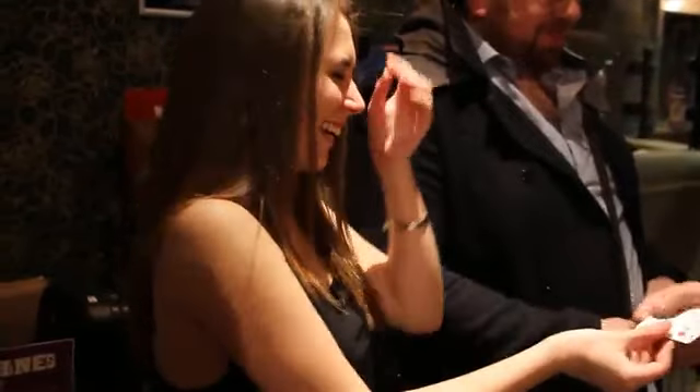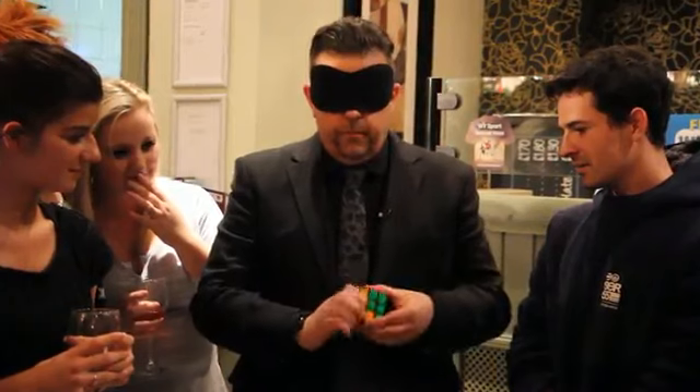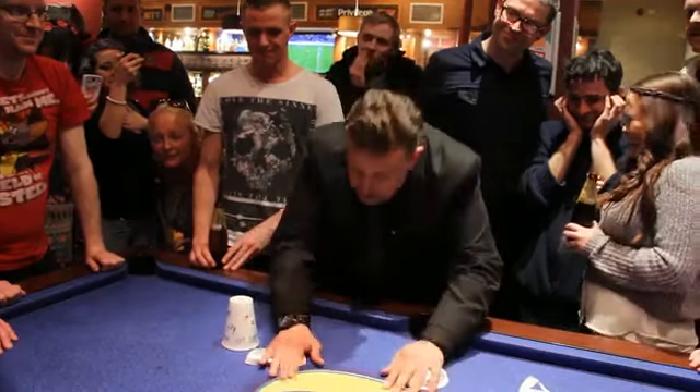The Meridian Technique is not a trick — it's a framework that you can put around every trick you already do to make every close-up show you do that much stronger. I'm going to teach you a bunch of tricks that I've used over the years to make the Meridian Technique the high point of every close-up gig I ever do.